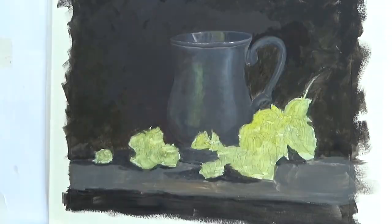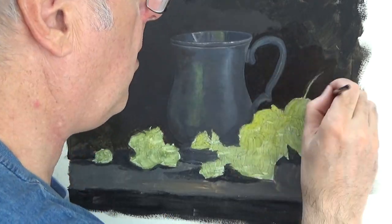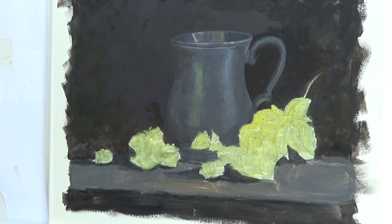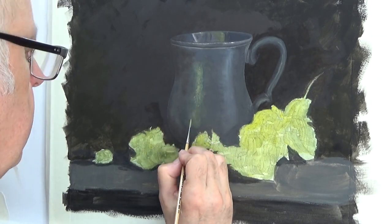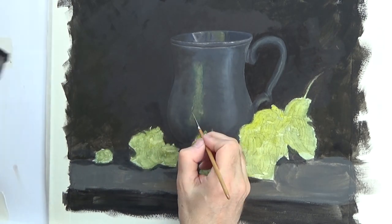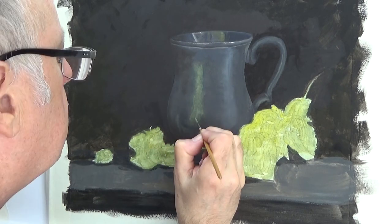All the while I'm doing this I'm paying close attention to the reference photo, constantly flicking my eyes between the two to see if anything jumps out. If something jumps when you flick your eyes to your painting, that means there's something different — so try and work out what it is and fix it.